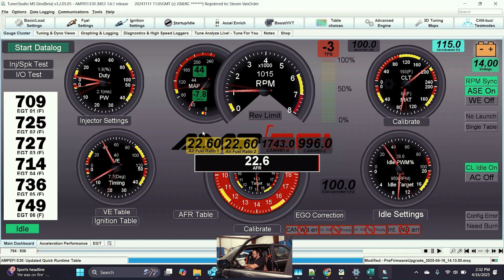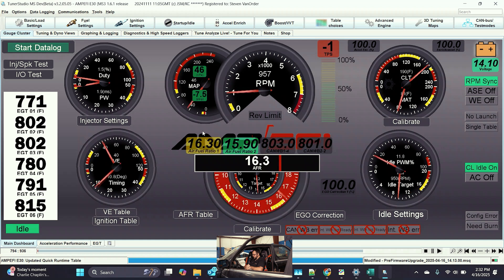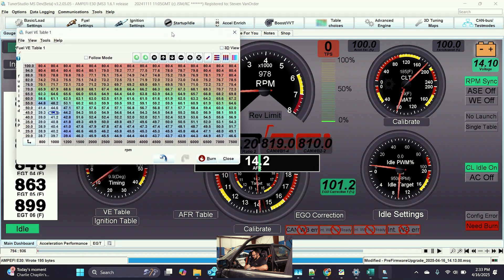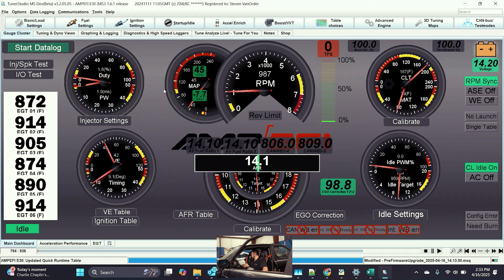Notice how the enrichment is much slower to tick away this time. The wideband is back up. Notice how the enrichment is still sticking around — we are richer than before. The enrichment hasn't completely disappeared yet. We were not lean on the immediate restart, but we are still lean after. This means I simply need to go into the fuel table and add more fuel. Now that I've added more fuel, we have a nice stable air fuel ratio around 14, right on target, and ego correction is barely doing any work.